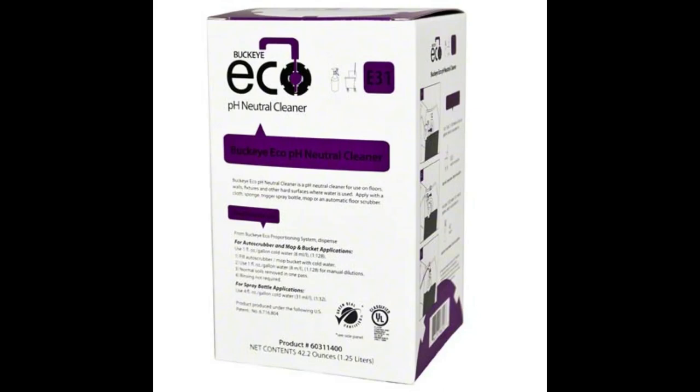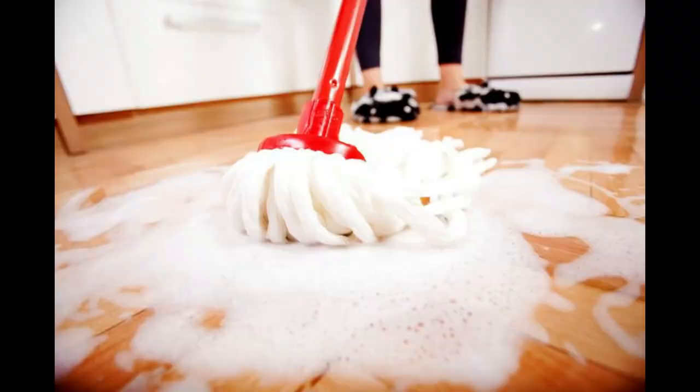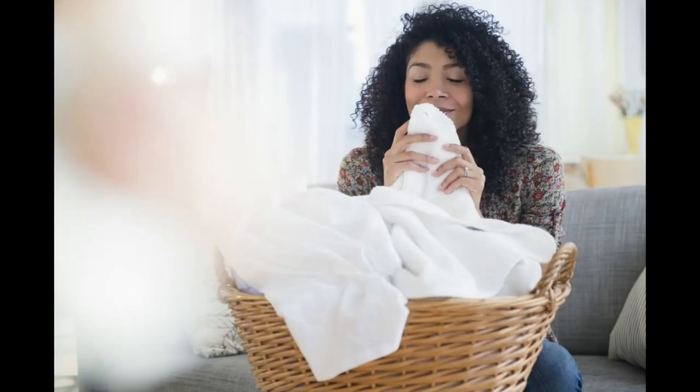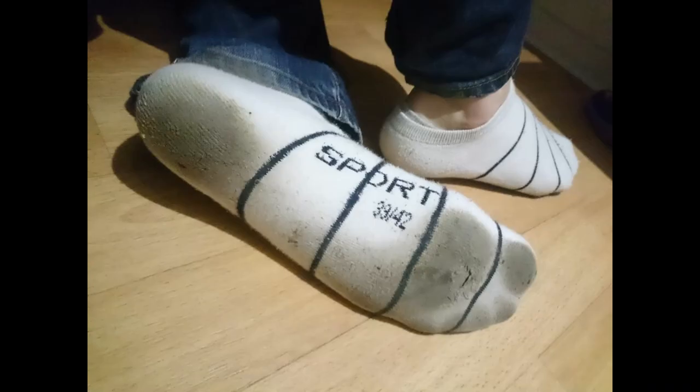E31 is an absolutely fabulous floor cleaner. It's safe to use on any type of floor, be it wood, vinyl, tile, or what have you. Simply mop it down, mop it back up, and enjoy a clean smell and a clean floor. E41 is your air freshener. Simply spray it in the air and it will encapsulate odors and replace them with a nice fresh laundry scent. Avoid spraying it directly onto people or their belongings — no matter how badly Jeremy's socks smell, it's very rude to spray it on his belongings without his permission.